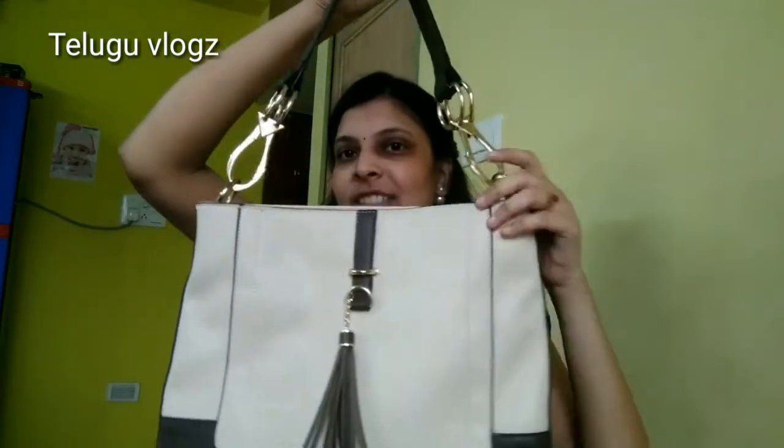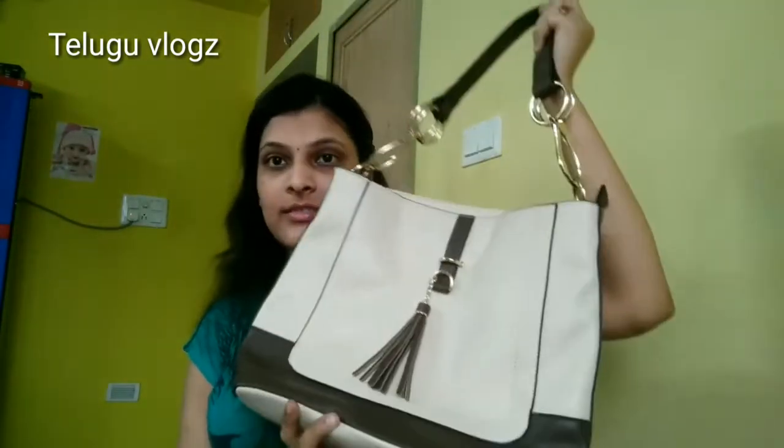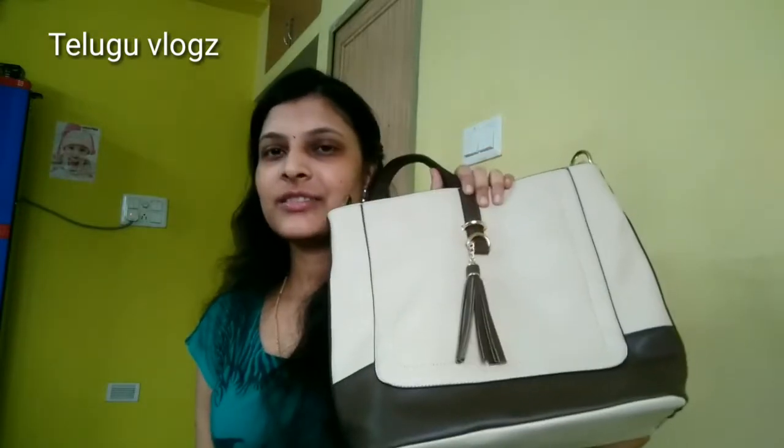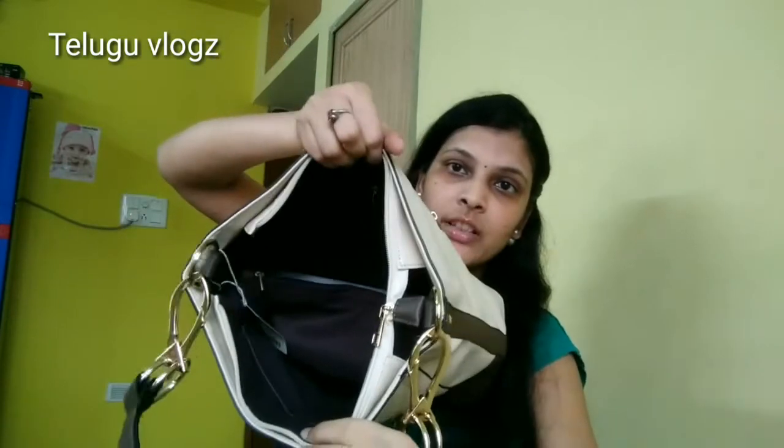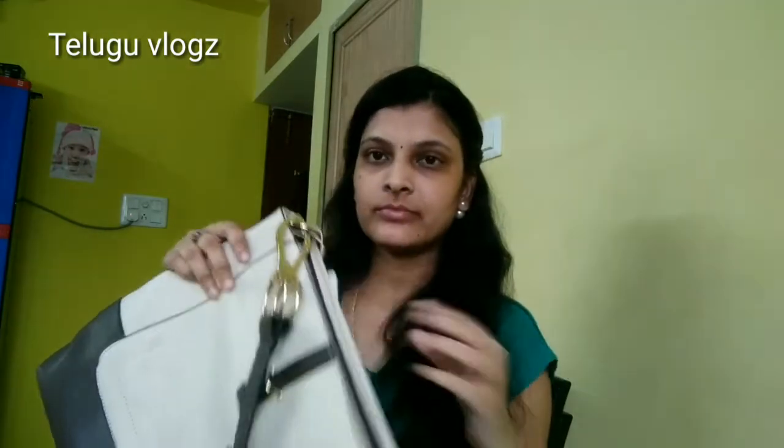Now I will show you the handbag as well. I didn't wear this handbag before. For today I have to use sling bags and shoulder bags. The price is $1500 — $1499. I have to use handbags for the first time. In future I will use sling bags and backpacks.